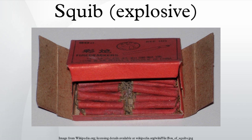A lit squib was thrown into a crowded market by Shepard, and landed on the table of a gingerbread merchant. A bystander, to protect himself and the gingerbread, threw the squib across the market, where it landed in the goods of another merchant. That merchant grabbed the squib and tossed it away, accidentally hitting Scott in the face and putting out one of his eyes.